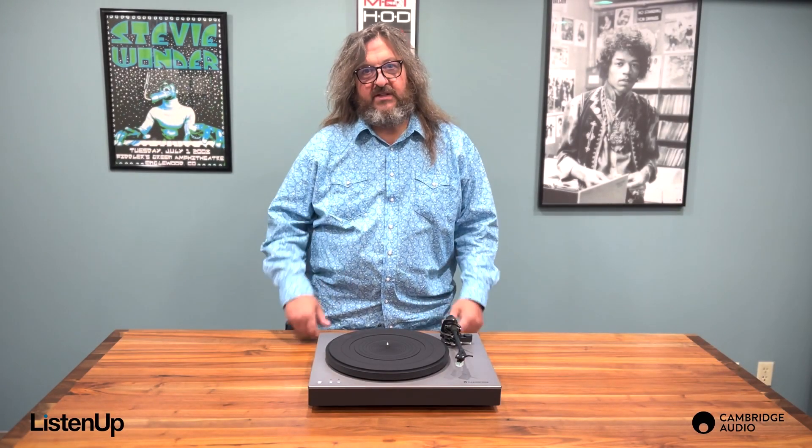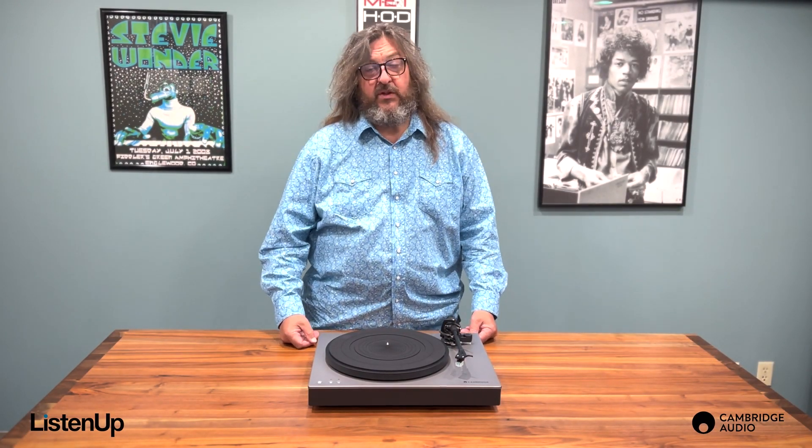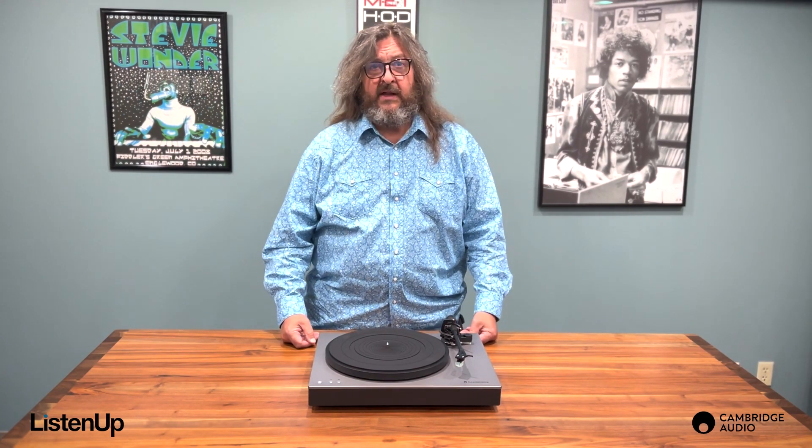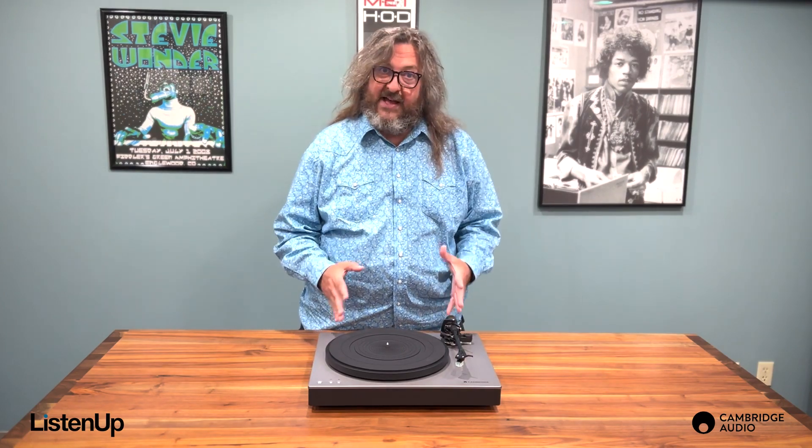Hello everyone, I'm Scotty G from Listen Up. Last month we reviewed the new Alva TT V2 turntable from Cambridge. Now we're going to take a look at the all-new Alva ST.